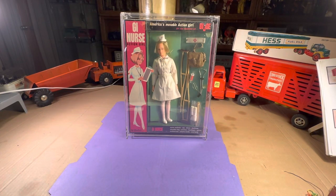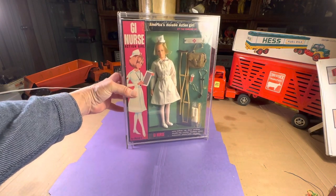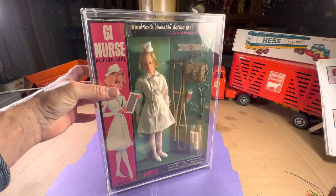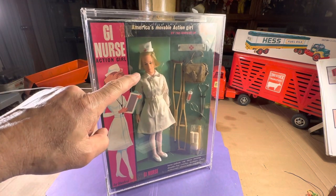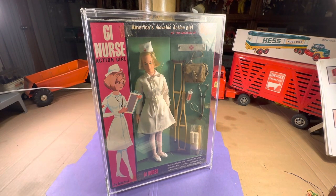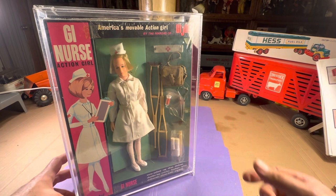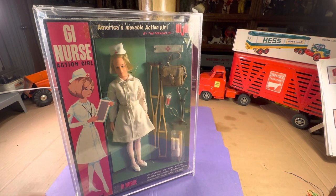Hello, this is Jim from 1-800-OLD-TOYS. Tonight I have with me a GI Nurse Action Girl made by Hasbro. These are very difficult to find. This one happens to be in the original cellophane. You can see how the tiebacks for her neck and her torso have broken off, but she's still there, and I wanted to show you some of the details of this particular figure.